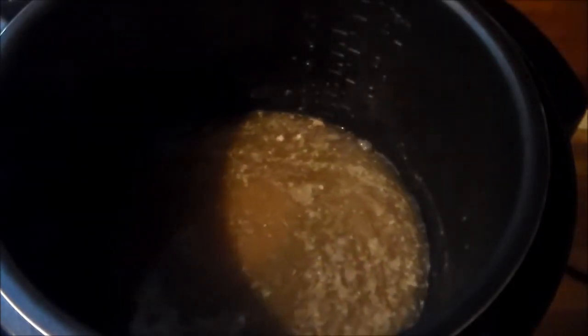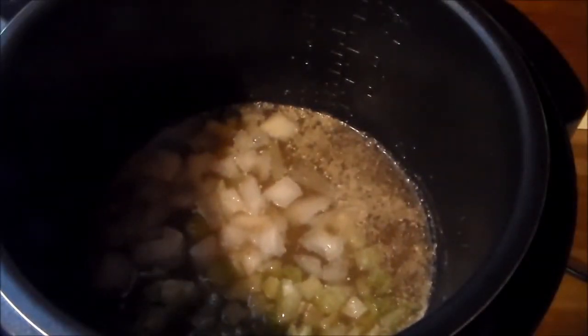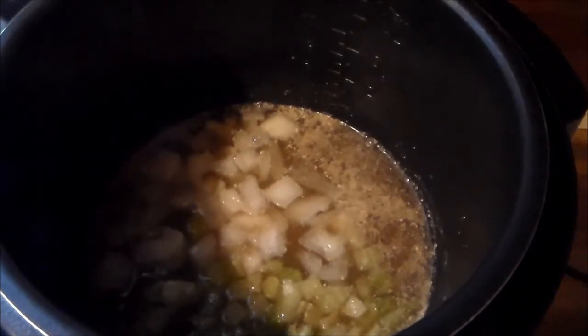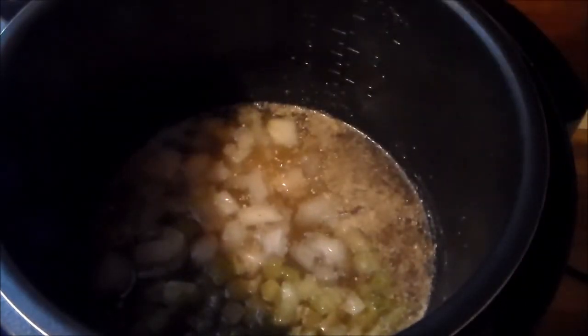Everything going in here is basically frozen. I have a cup each of frozen yellow onion and a cup of frozen celery going into the pot. Then I'm going to be adding some minced garlic from the jar — I'll add one and a half tablespoons of that.